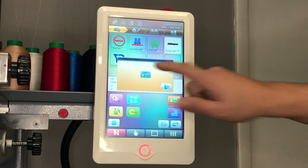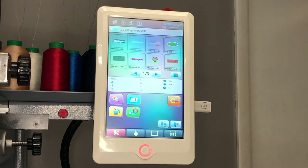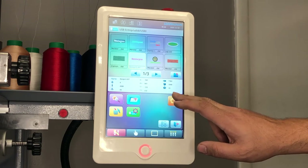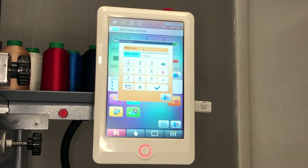Press USB and the display will show you the files contained in your USB thumb drive. You may select the design of your choice and import it into the memory by pressing the import key. The import pattern window will display the next available slot in the memory and the pattern name, which you can edit before saving the design.